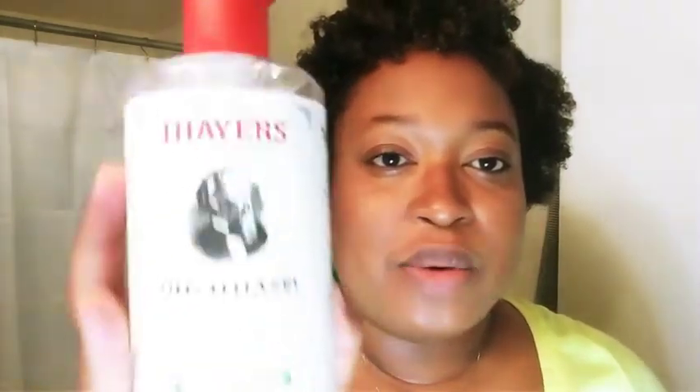Now that my face is all nice and clean, I usually go through with a toner just to make sure I've gotten rid of any impurities or residue left on my face. The toner I'm currently using is Thayers Witch Hazel — the original. It's non-alcoholic so it doesn't burn. What toner does is it helps remove residue and helps get anything out of your pores that might be left over. You can do a toner in the morning and in the evening as well.